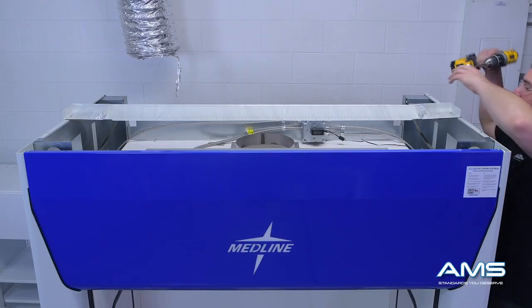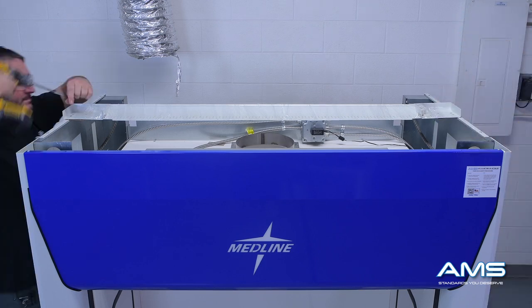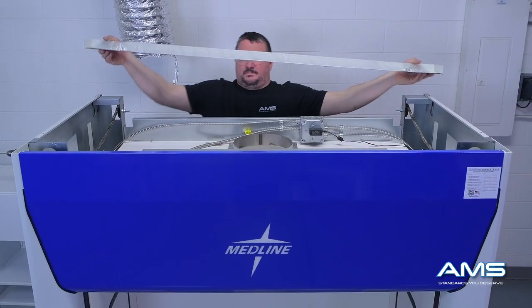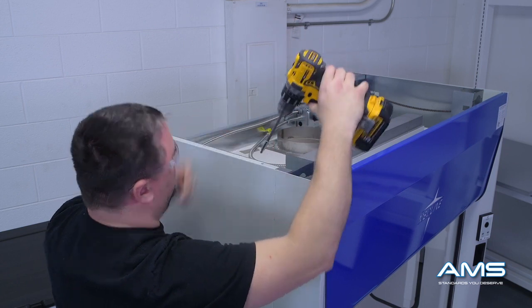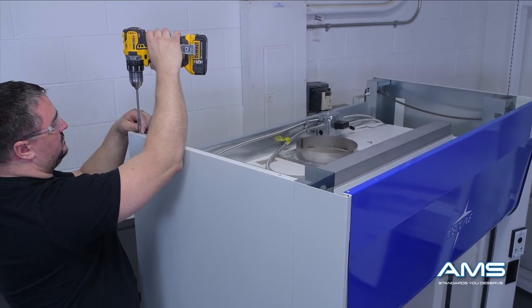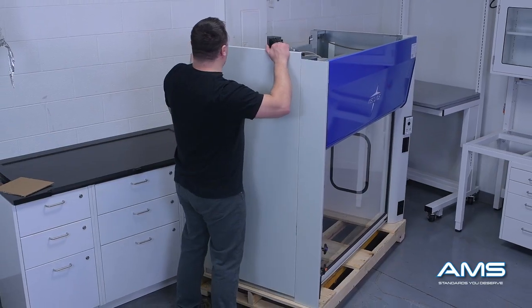The first step in the process is to remove the airfoil. The airfoil is attached by screws that are tapped into the top edges of the side panels. Place the airfoil off to the side and begin to remove the side panels. These are also attached by screws on the top edges — there should be two screws located on each panel. Once the screws are out, the panel is easily removed by lifting up and pulling outwards.